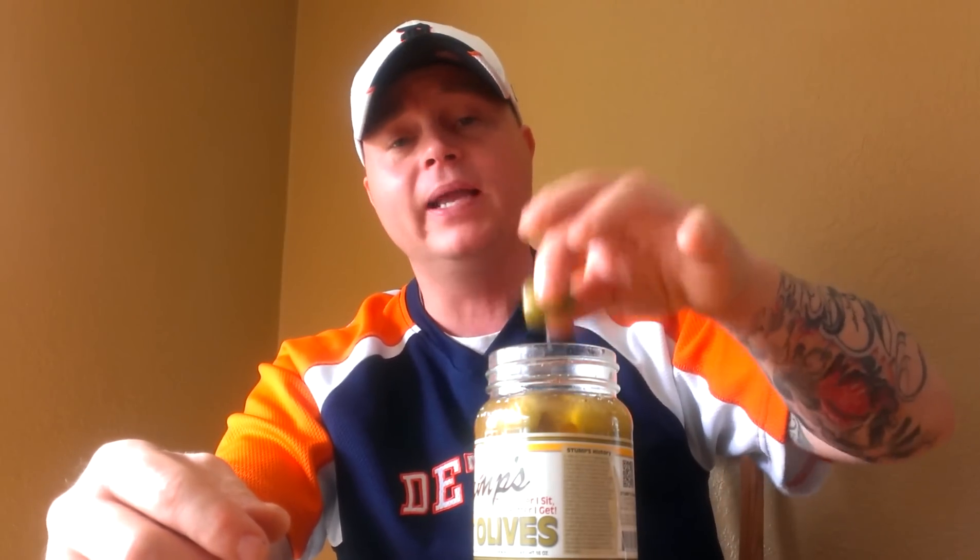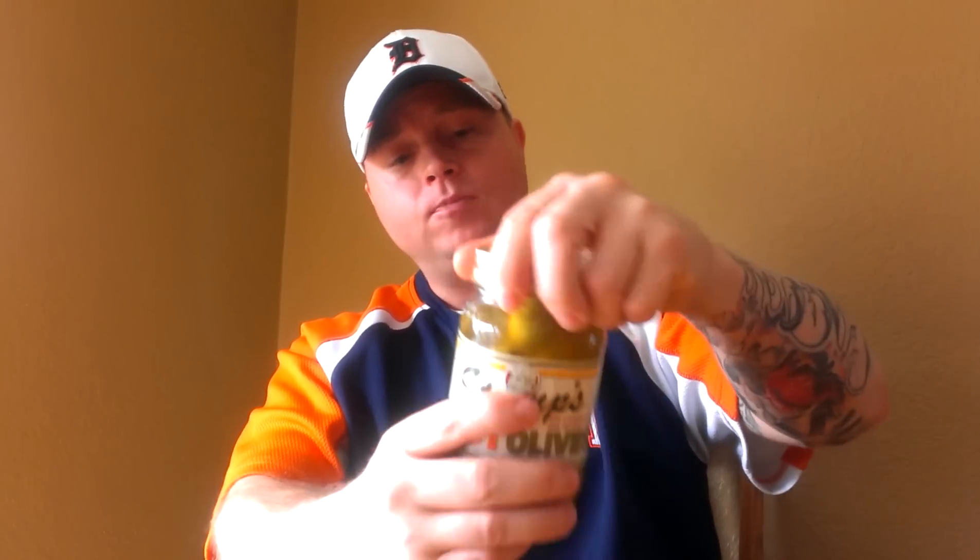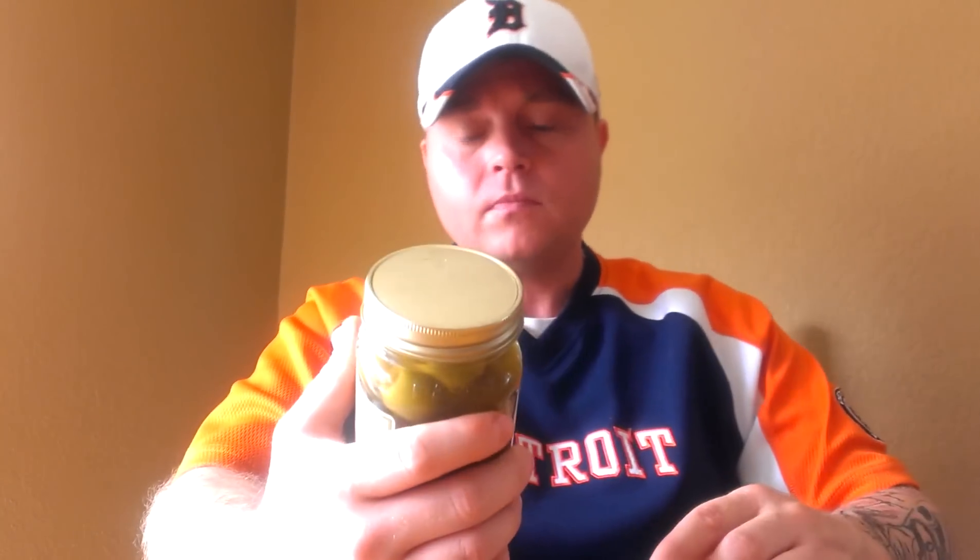Stumps has the heat dialed in perfectly to balance with the other flavors — the saltiness, the sweetness. I can't say enough about these; I always have a jar on hand. The flavor profile is dynamite. They come in a mason jar, which I love, and I would highly recommend checking these out.